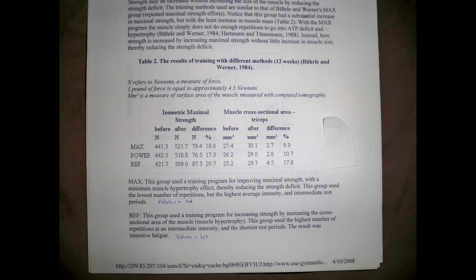Moving on to muscle mass gain or cross-sectional area, it's once again shown that the REF group, which trained at 70%, blows away the competition, gaining nearly twice as much cross-sectional area. It's expected that group would gain more, but by that margin is astounding. Training at maximum power usually has pretty good hypertrophic gains, but this is beyond substantial.